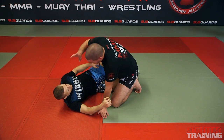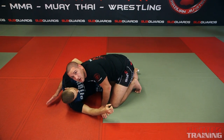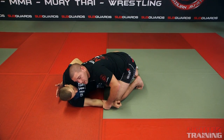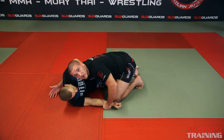The most basic: the guy on top wants to have what we call an underhook, which is underneath this arm. My other hand is either for base or I control his wrist. This is half guard, and we'll show you later on how to deal with the half guard.